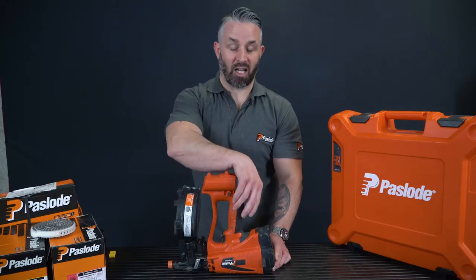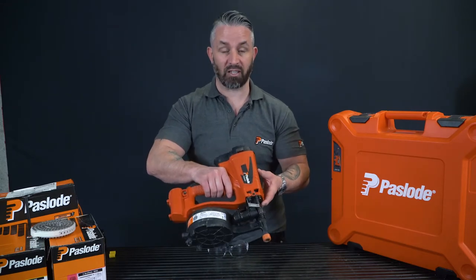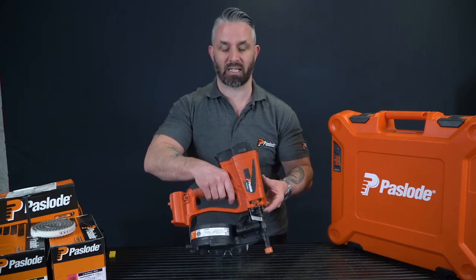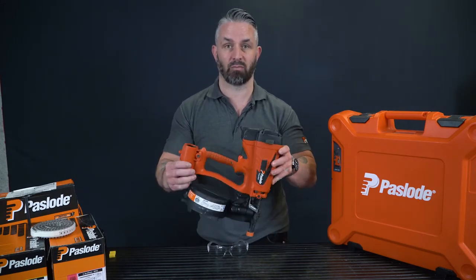Hi, I'm Danny from Pazode and I'm here to tell you about our Pazode IM45 GN Lithium Coil Nailer. At only 2.8 kilograms, this is a very lightweight tool with great ergonomics and offers best in class for comfort, performance and reliability. A very versatile coil nailer.